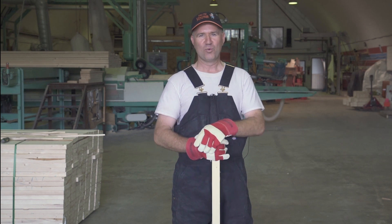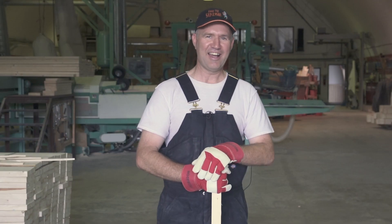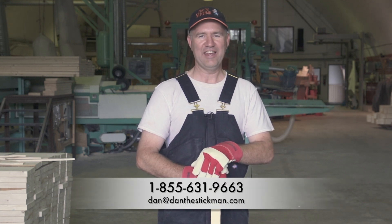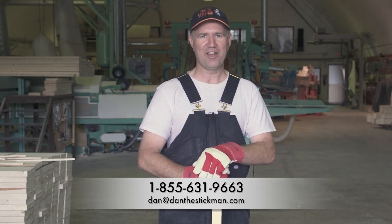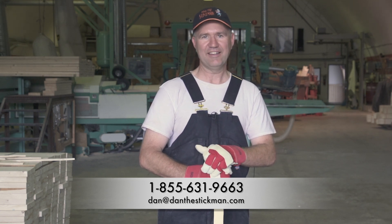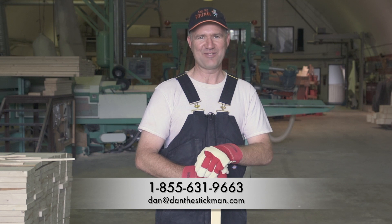As you can see, there are a lot of ways that lath can be compromised. Here at Dan the Stickman, we make sure none of that happens. To buy our lath or find out more about our pricing, call 1-855-631-9663 or email dan@danthestickman.com.